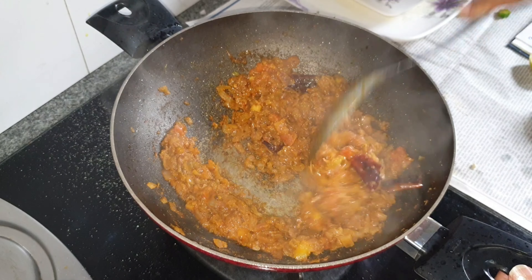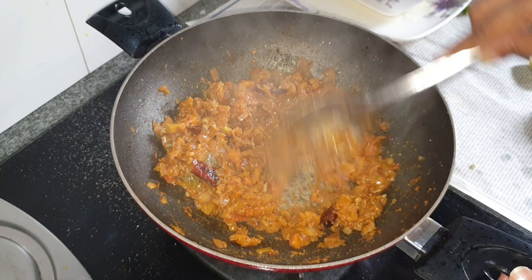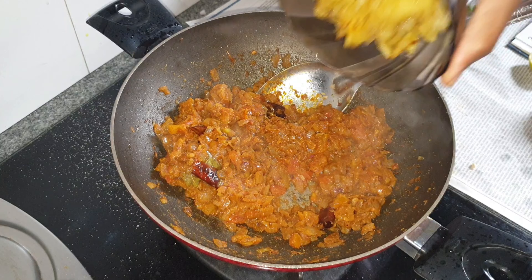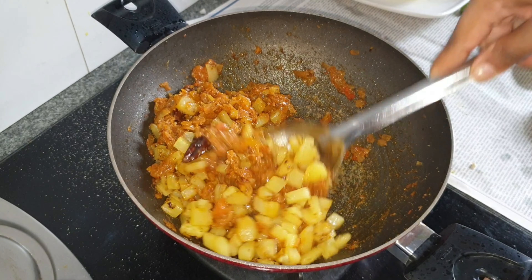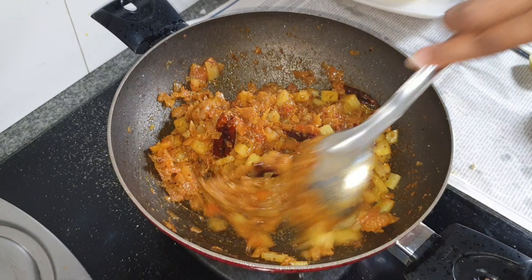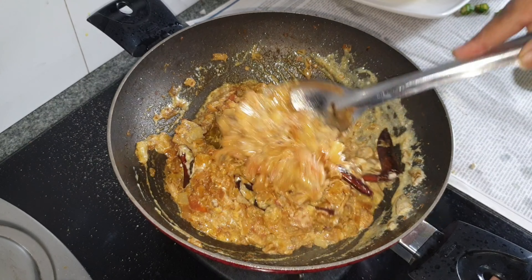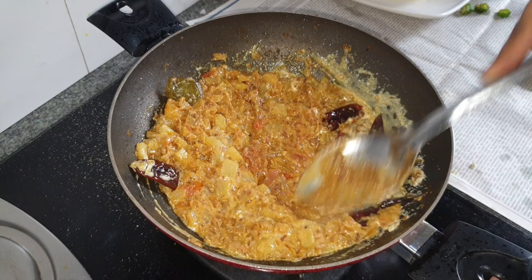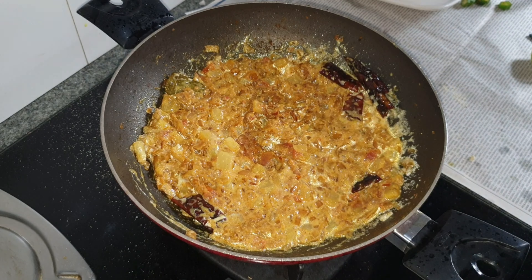Once the tomatoes are soft, give this a quick mix — you can see all the water is gone. To that I'm adding in the fried potatoes, combine, then add half a cup of curds, combine, cover and cook for about five minutes.